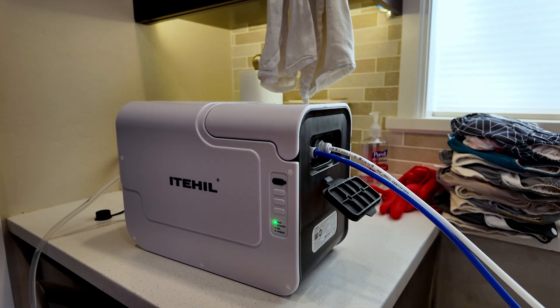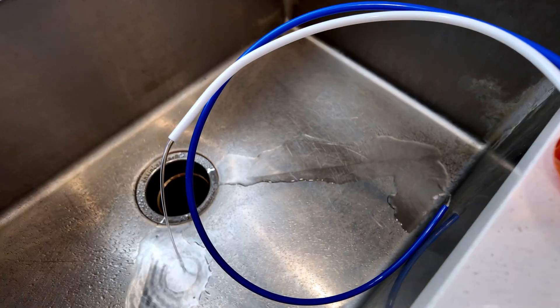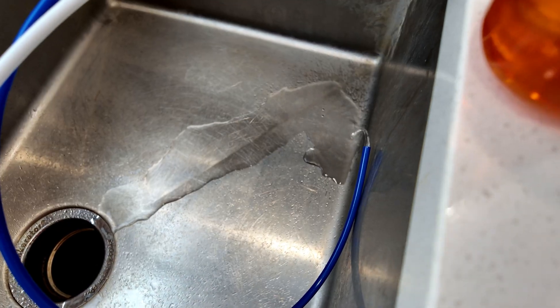It did take about 30 minutes, and it just sat there — it didn't even sound or look like it was doing much. But after sitting there for a while, you can see we've got water coming out of the white hose as well as some water coming out of the blue hose. So I think we're finally in business.